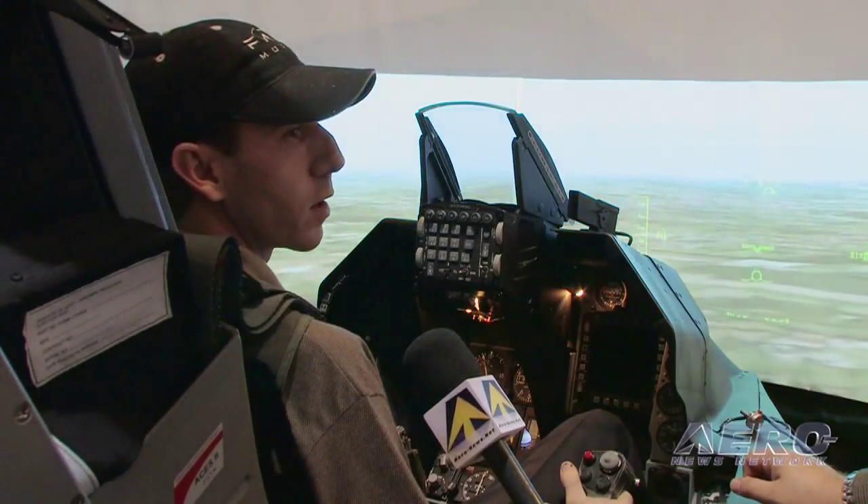What we're demonstrating the seat with today is actually an off-the-shelf software, which you can buy at any electronics computer store. The reason why we're using something inexpensive and lower fidelity is to basically prove that our interface software will work with whatever it is that you've got.